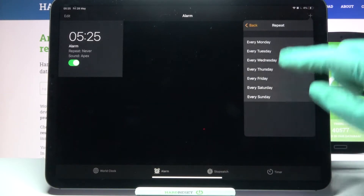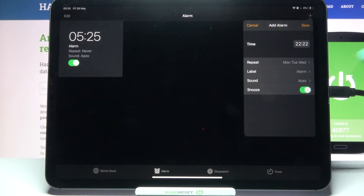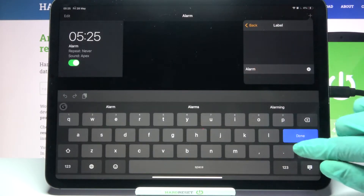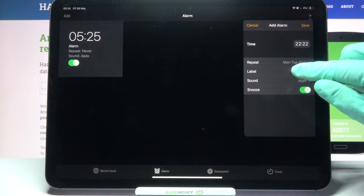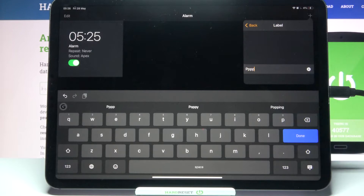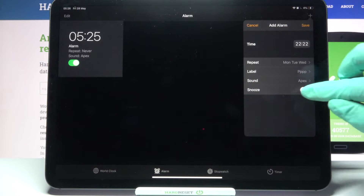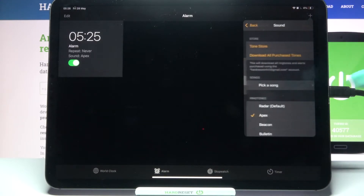When you're done, click on Repeat and pick days of the week by clicking on the chosen ones and going back. Then tap on Label, name your alarm however you want, and when you're done click Done on your keyboard. Then click on the toggle next to Snooze to turn it off or on, and tap on Sound.